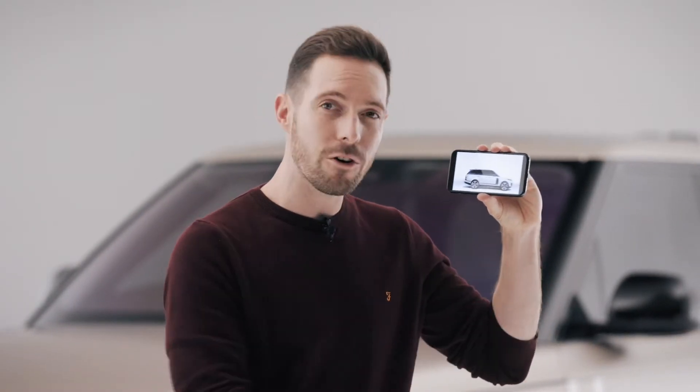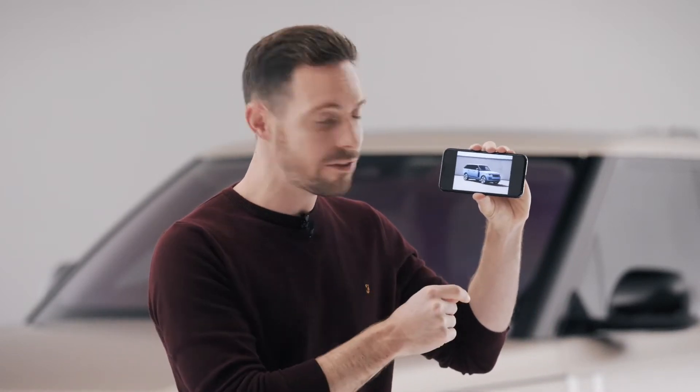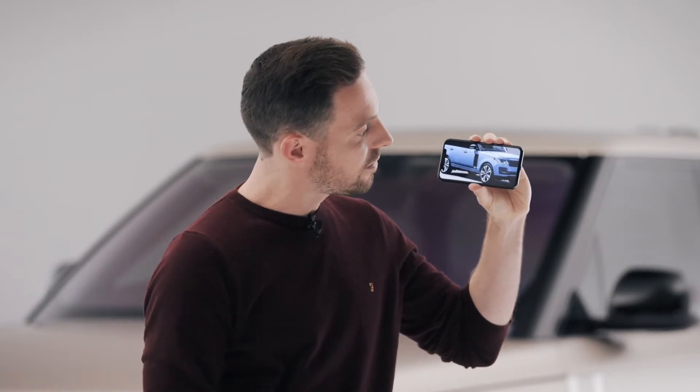This is the outgoing Range Rover, the L405, and until a few minutes ago I thought it still looked fantastic — clean, simple, and elegant. I'm not so sure now, because for the first time I've just seen the all-new fifth-generation Range Rover, and well, it looks like this.